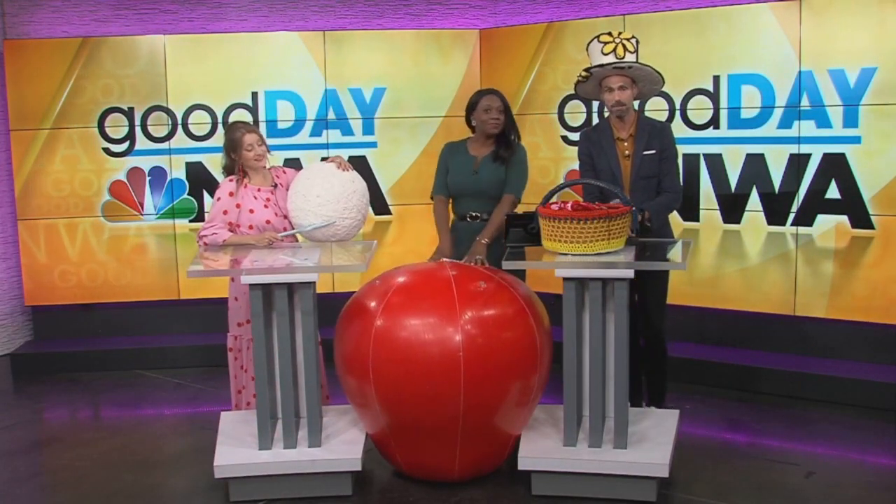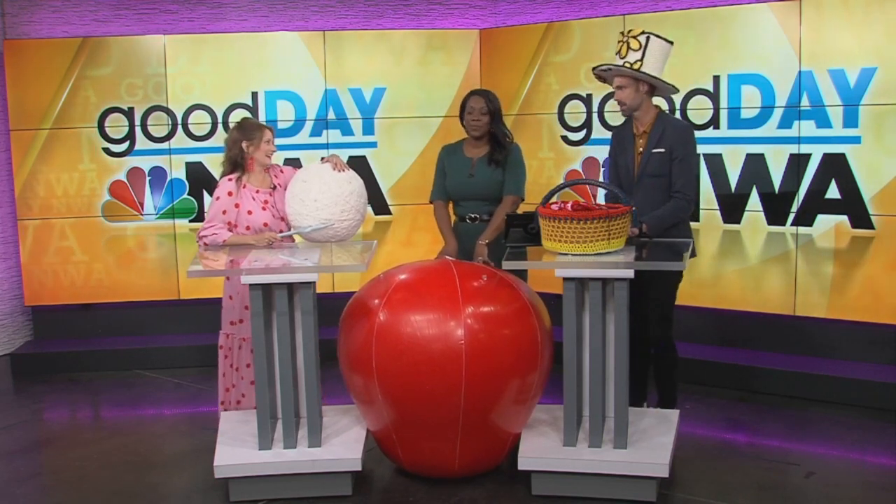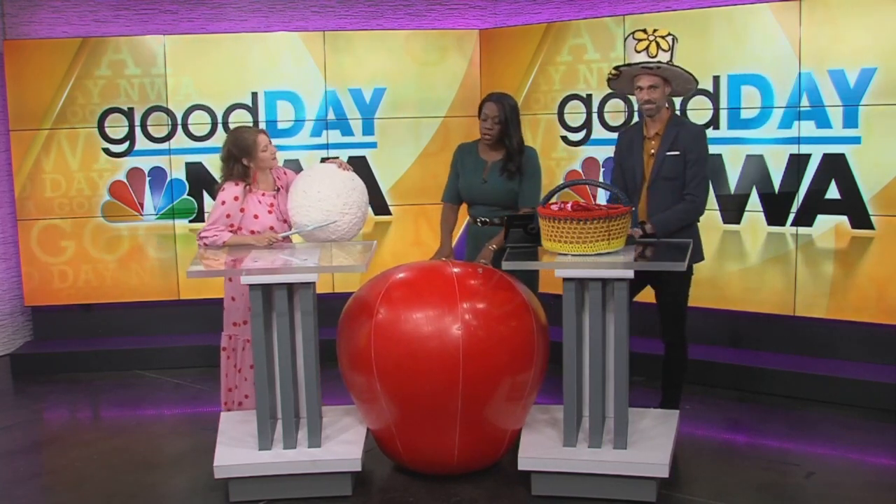Crochet artist Gina Galena joins us right now with all the juicy details of her Apple Project. And if the project is appealing to you, there's a way you can get involved. Welcome back to the show, Gina. Thanks for bringing this. You look great. Gina, tell us about your Apple Project.